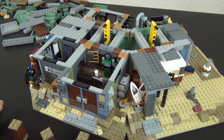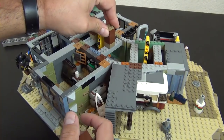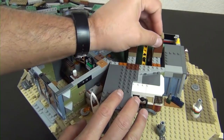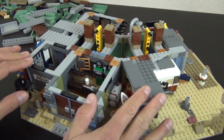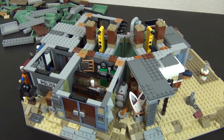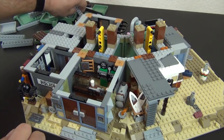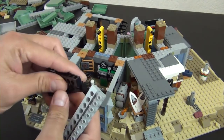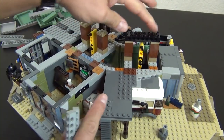Definitely in this portion of the build we're getting into a lot of the sand green color. It tends to be a popular color with a lot of Lego fans — I'm not really a huge fan of that particular color, but I know a lot of people drool over it. It's the same color that was in the Lego Architecture Statue of Liberty set, so if you have that set you already have a lot of this color.